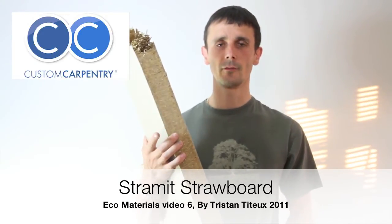Hello, my name is Tristan Titu. I'm an Ecofitted Furniture Pioneer and this is video six of my Eco Material series.